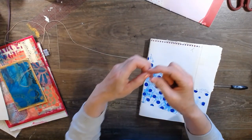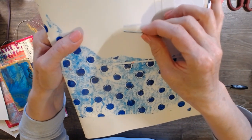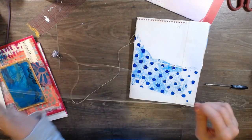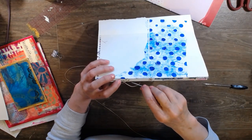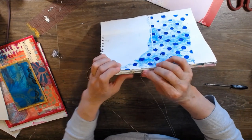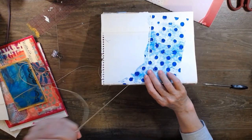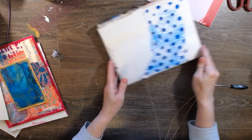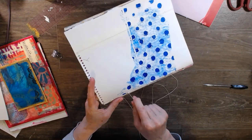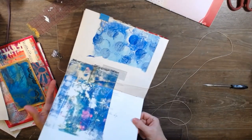These needles have great big eyes - that makes it really easy to work with. I got cocky and lost my needle. Out and then we're going to go up and around the last signature - up and under and around, back through the hole. I like wax thread because you can pull it and it feels really secure.